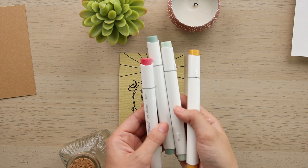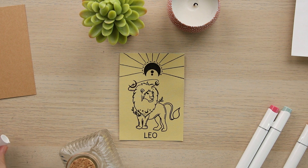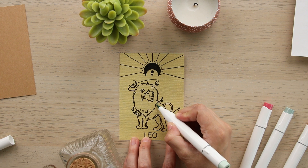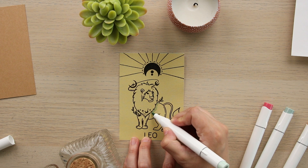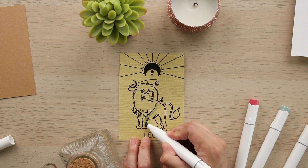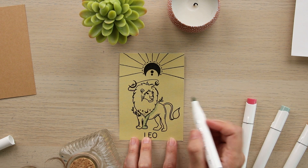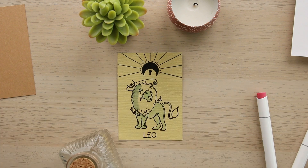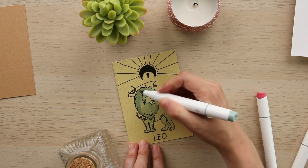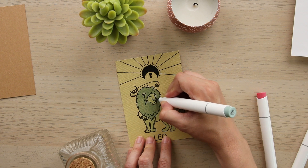Now we're going to take our markers and start filling in some of the stamps. I'm starting by coloring in the lion using two different shades of teal. For the lion's body and face I'm using the lighter shade of teal, and for the lion's mane and tail I'll be using the darker shade of teal. I'm going to go over the mane twice with the darker teal just to make sure you can really tell the difference in shade. Don't forget to color in his little nose too!